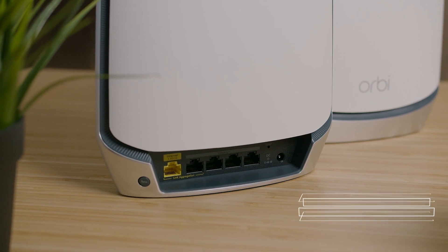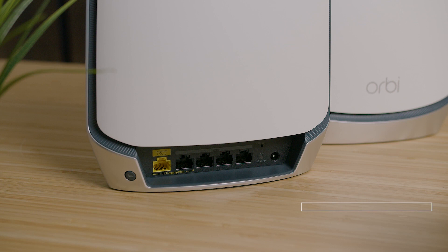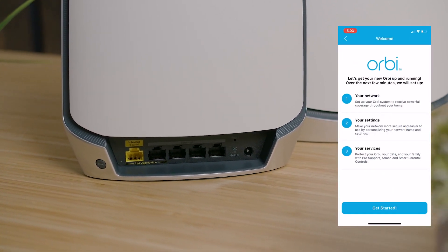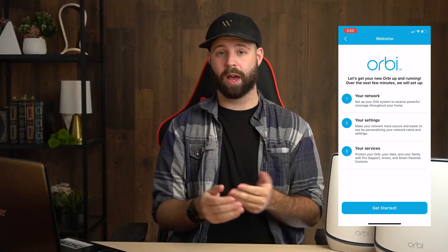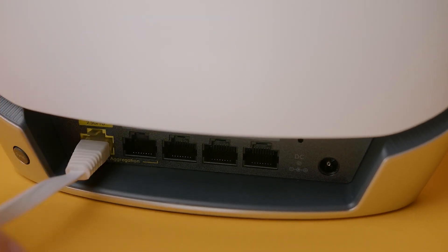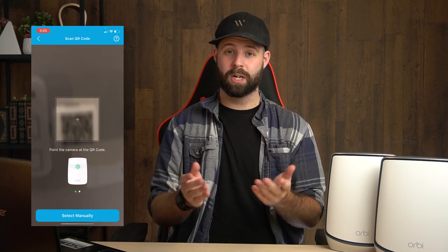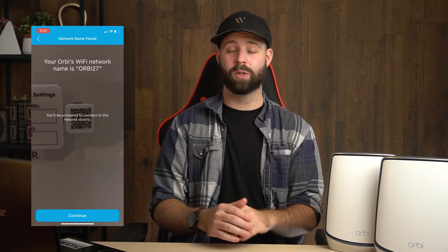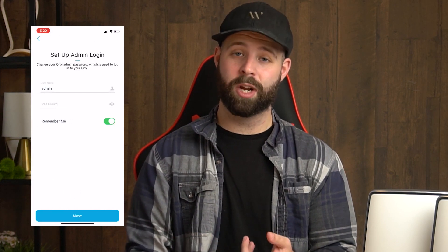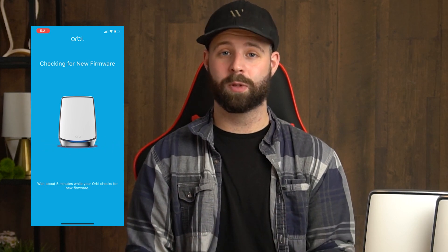Setting the Orbi RBK850 Tri-Band System up is as easy as setting up any other previous systems. First, you download the companion app, follow the on-screen instructions, and then create your account. You turn the router on and connect it to your modem — it even includes an ethernet cable so you don't have to buy one. You can use your phone's camera to scan the QR code so it just connects, then create an admin name and password for added security, change your network name and password, update the firmware, and connect the satellite nodes in a similar fashion.